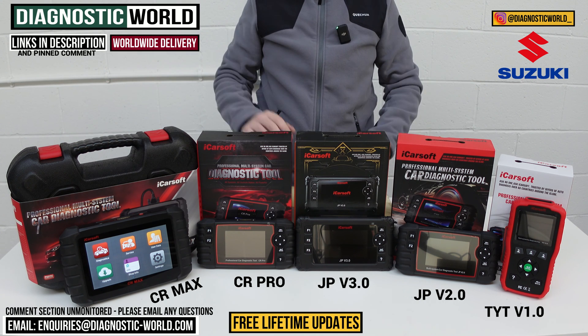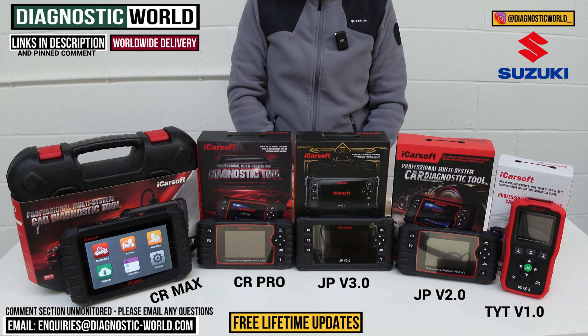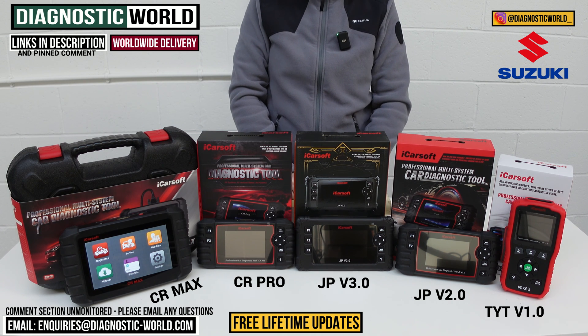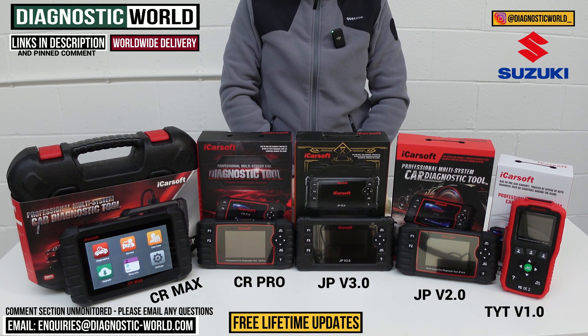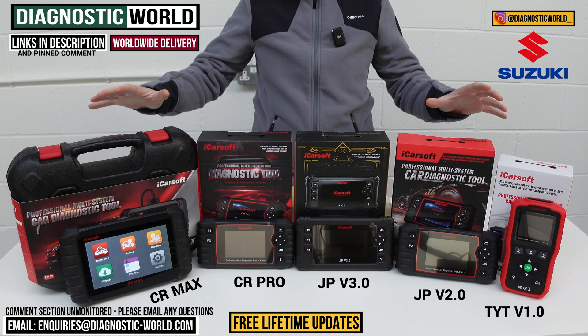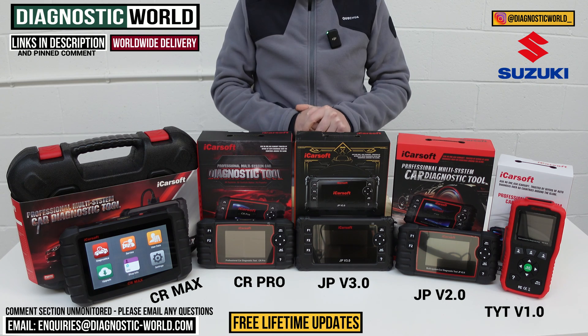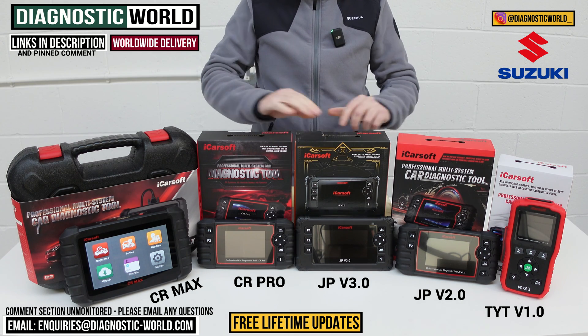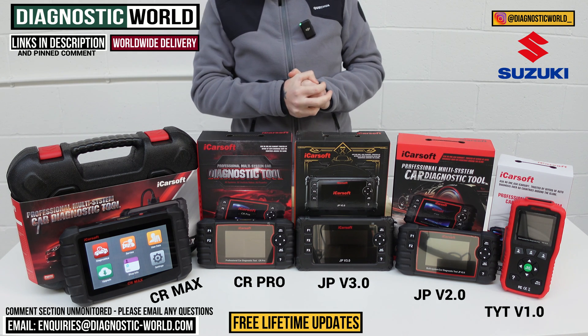Free updates for life come with all of these tools — that's important to note because other tool manufacturers like Autel and Xtool will charge you about £100 to £150 per year for updates after the first free year. All of the iCarSoft tools on the table are guaranteed free updates for life, and that's one of the reasons why the iCarSoft brand is at the forefront of the diagnostic world at the moment.